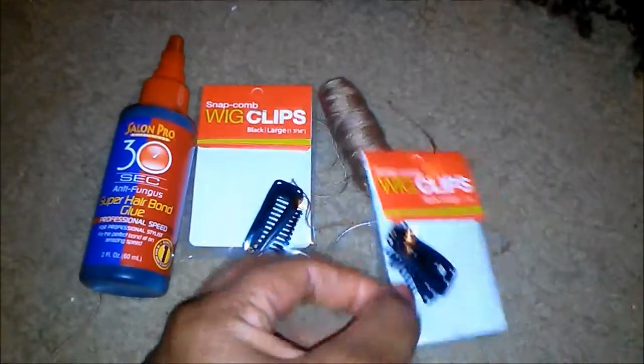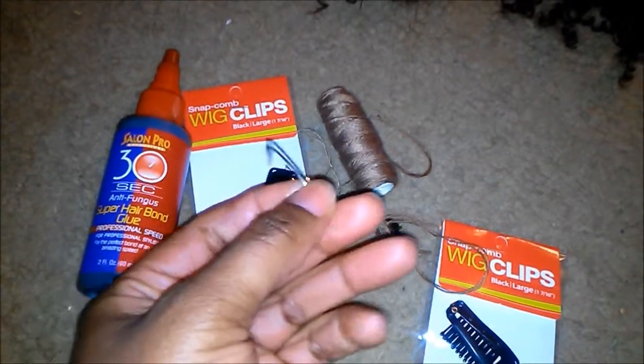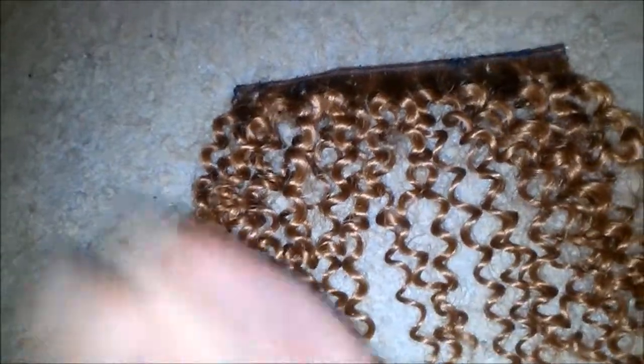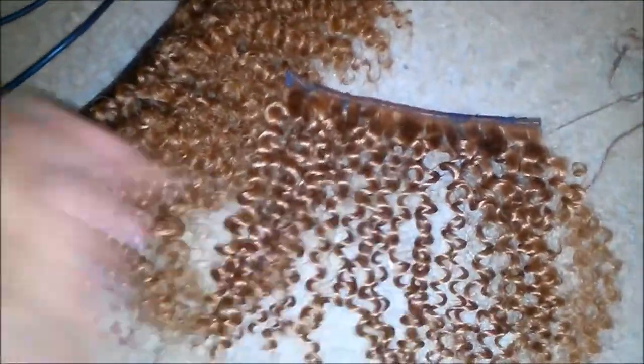Starting off with what I used: some regular wig clips, a needle, thread, and I have some glue — you'll see in a minute why I got that glue there. So right now I'm showing y'all the texture of the hair. I got this hair from SimsBeauty.com; it's the Jerry Curl brand. Right here is what it looks like after you pick the curls out with your fingers — I finger-combed it out to make it look more natural and give it that nice natural texture. I'm showing you the comparison from when you pick it out with your fingers versus when you don't fluff it out.